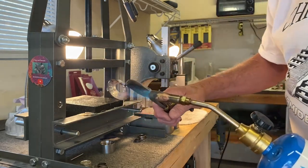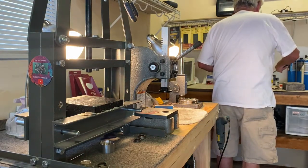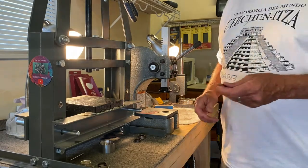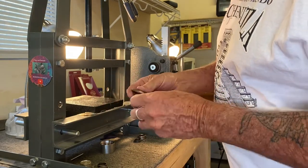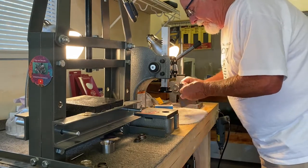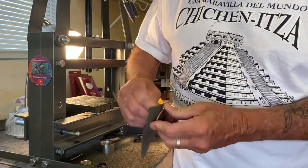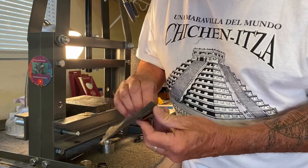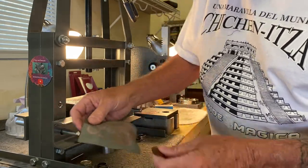I'm going to go quench it — dip it in some cold water. Okay, just quenched it. Now I'm going to check to make sure there are no sharp edges in here. I'll take a piece of sandpaper and run it on the inside of it, just to make sure there are no sharp edges. We don't want it splitting on us. Oh, it's going to be a beauty.